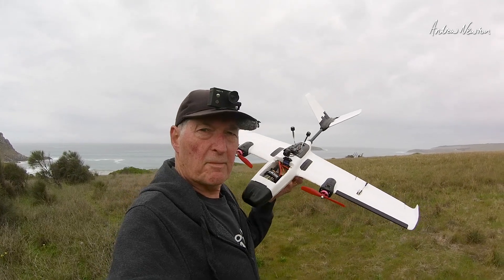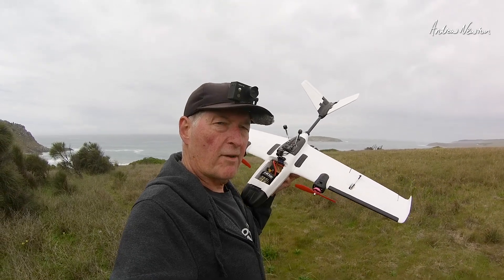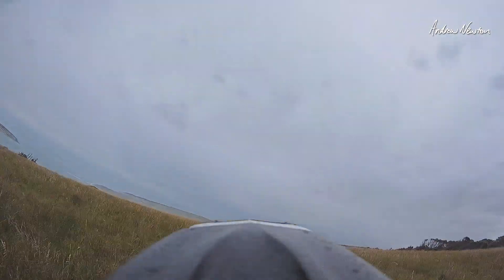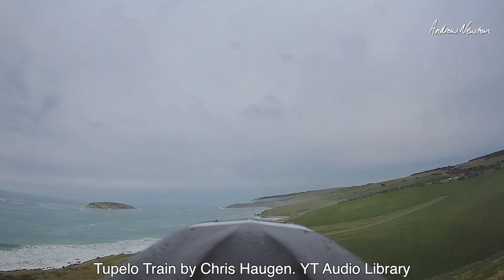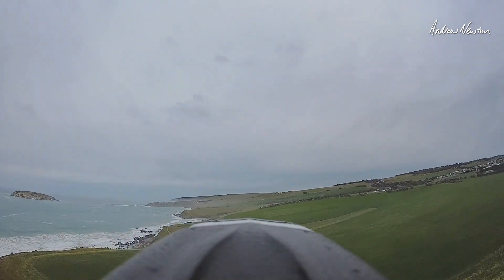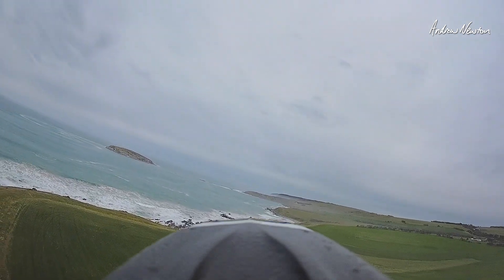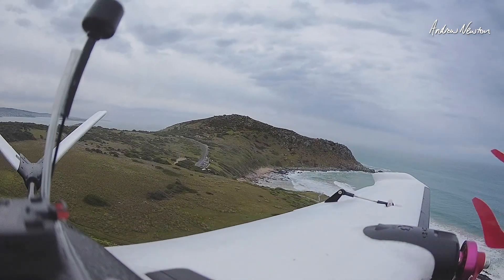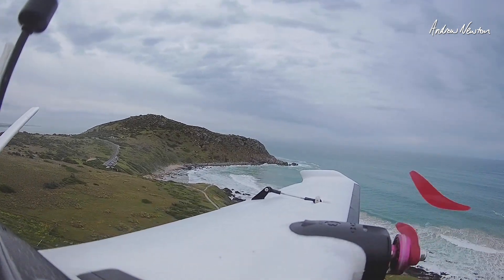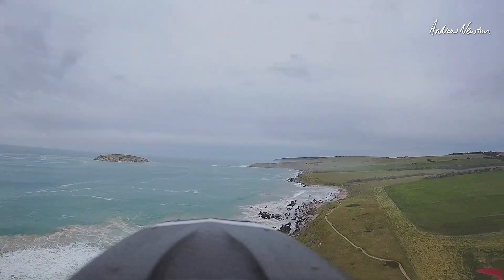So let's go for a bit of a fly on this strange, calm, misty day and see what the pan survey looks like.